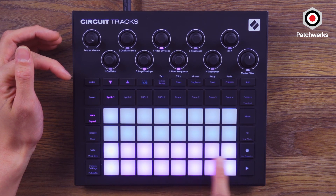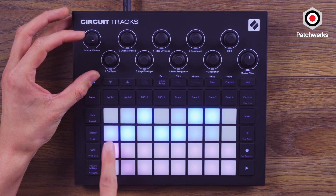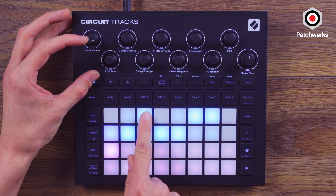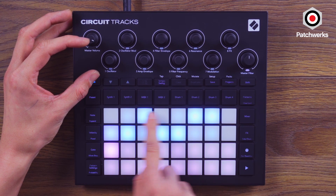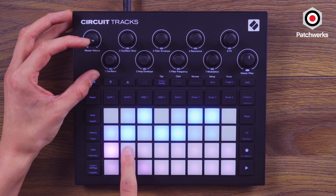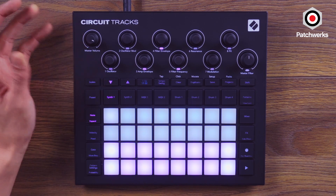On the bottom here we have our keyboard which is already pre-tuned to a scale. If I hold down the Scale button, you can see we're playing a minor scale — these are kind of your flats, these are your white keys, and these are your different scale modes. Very easy to switch between them. I like minor; we'll stick with that. If you want to go up and down, just hit up and down to change octaves.